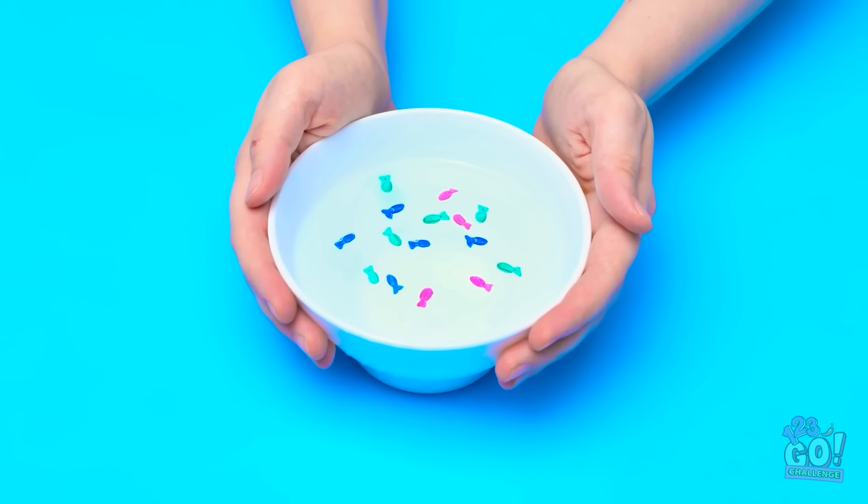Woah! That's amazing! Pretty neat, huh? Here you go. Wow! Thanks, Annie! We're finished! No way! The fish are swimming! I've never seen anything like that!